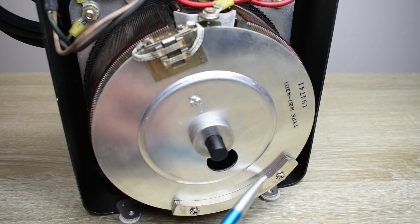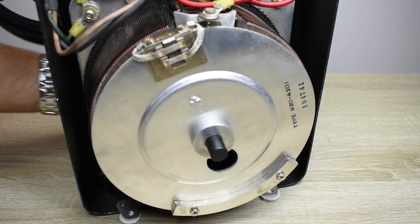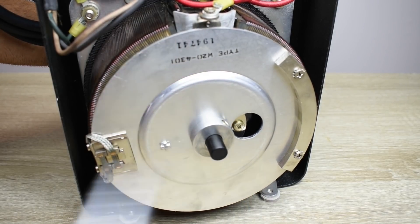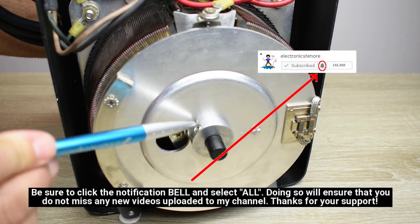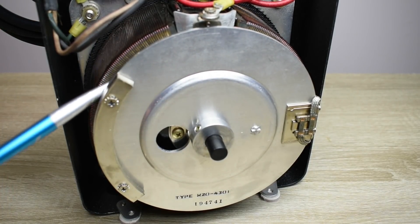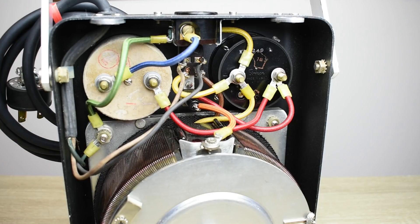Down here you can see there's a counterweight bolted onto this disc — very nicely made. There's a hole here for a reason: if you ever wanted to disassemble this, there's a screw right here and one over there, along with a hex key you'd have to remove. This would slide off and you could take the entire thing apart. If I wanted to change this from a 220-volt Variac to a 120-volt, it would be very easy. Okay, let me put this back together and power it up.